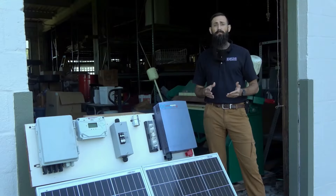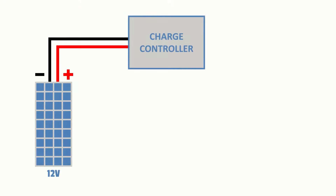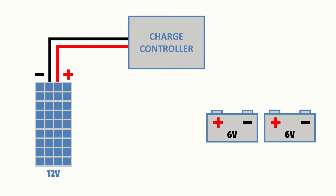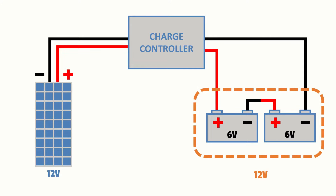In terms of battery configurations, we'll start by considering a series configuration. In working with a 12 volt system, for example, we could wire two 6 volt batteries in series, because voltage adds up in a series configuration. We could simply run a battery cable between the negative post of the first battery to the positive post of the second battery. The remaining positive and negative posts could then be connected to the charge controller or inverter.